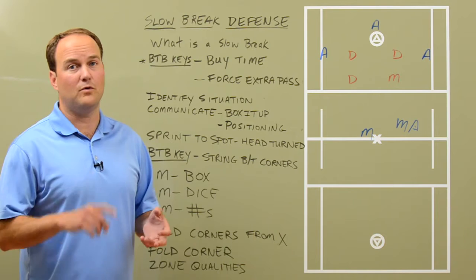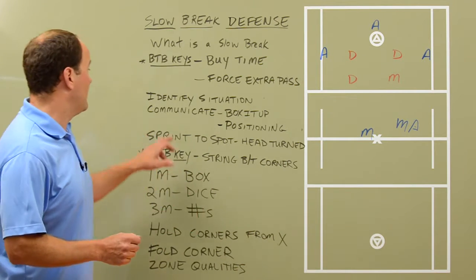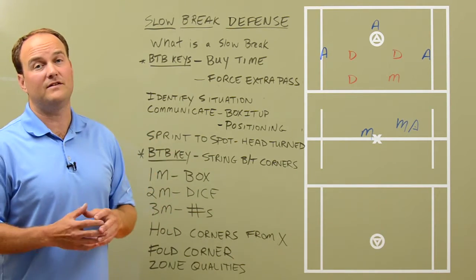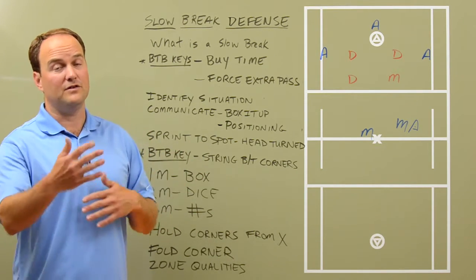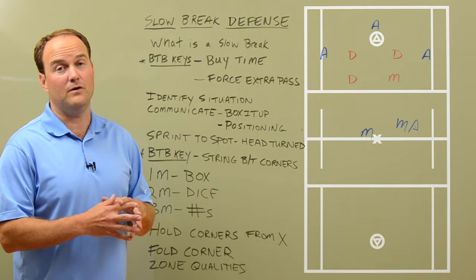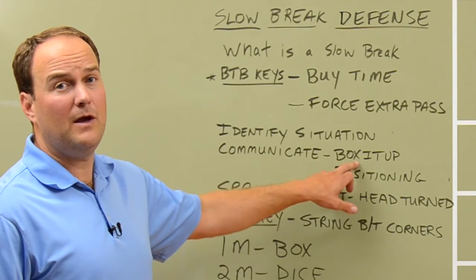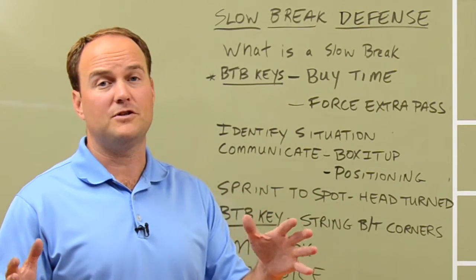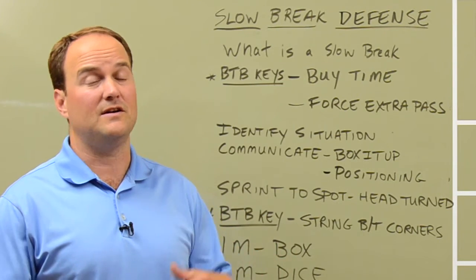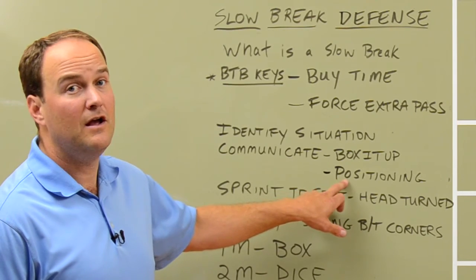So if it's a five on four, six on four, or six on five, we're going to call out slow break. We're going to communicate to our teammates. Just because you know that it's a slow break doesn't mean that your teammates do. There's a lot of field to cover — basically the whole half of the field that we need to defend. At BTB, we call out slow break first, but then we're going to call out box it up. That tells our teammates exactly where they need to line up and the exact positioning they're going to go to.